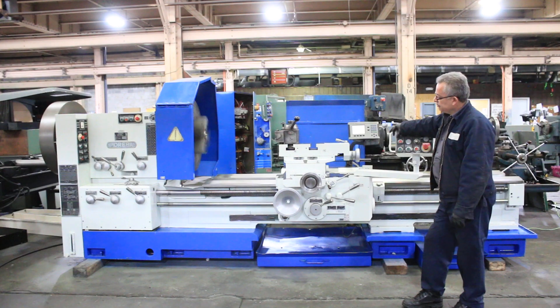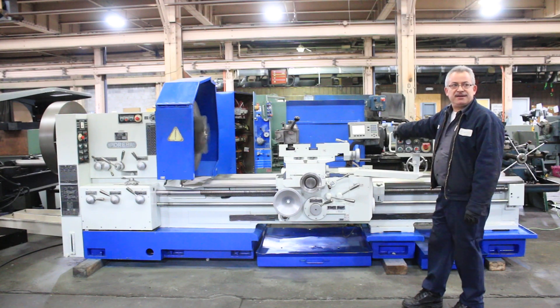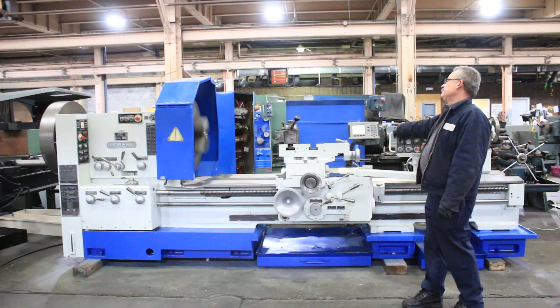The machine is nice and quiet. You've seen some low speeds — this is the highest speed at 315 RPM.